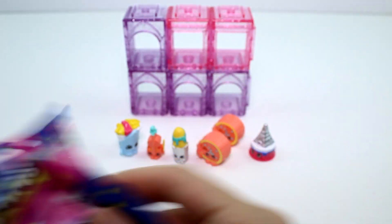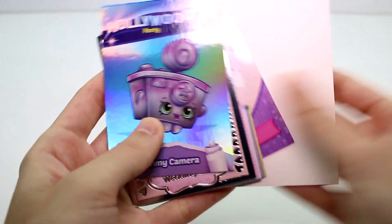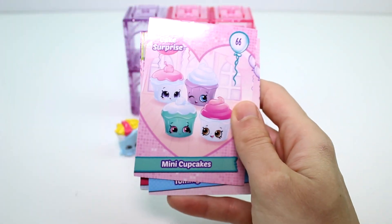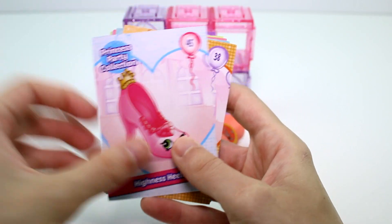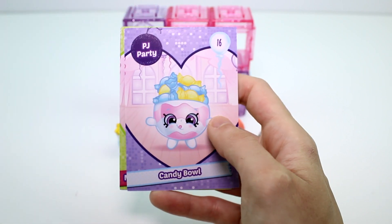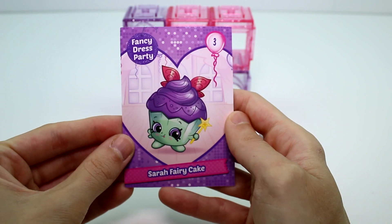Let's go ahead and get the cards out. Code cards are out. We have Hollywood Party One — Kimmy Camera, these ones are so cool. Wanda Wedding Cake, Mini Cupcakes, Tommy Top Hat, Queenie Compact — those are all duplicates — Highness Heels, Brie Birthday Cake, Polly Pool Ring, Millie Milkshake or Millie Shake, Candy Bowl, Mallory Watermelon Punch, and Sarah Fairy Cake.